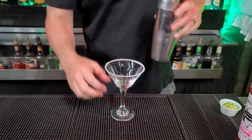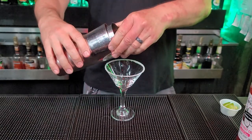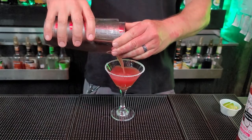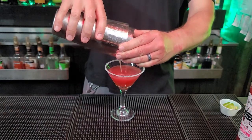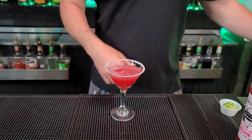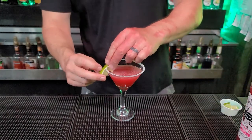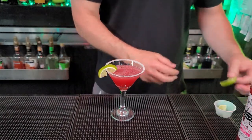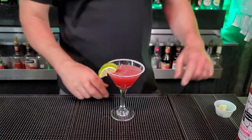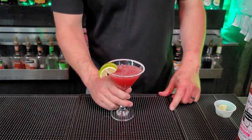Bring over our pretty glass, just like that. Ooh, that smells great. We're going to put on our lime garnish just like so — let's do two. That looks great. And there you have it — that's the Zombies Bar Dragon Fruit Cosmo.